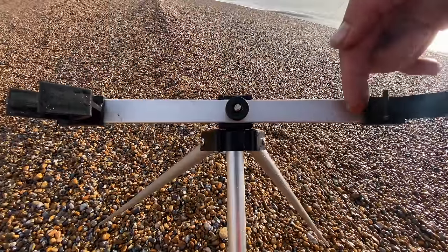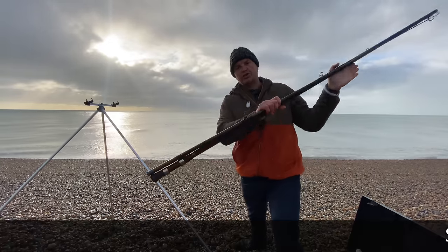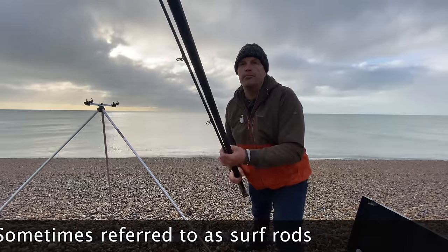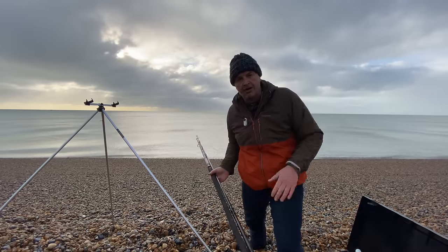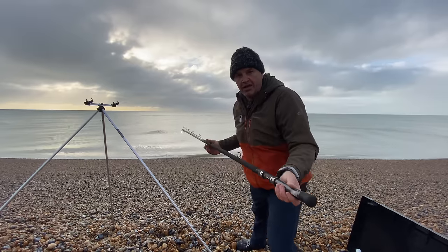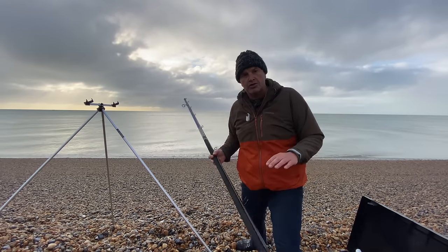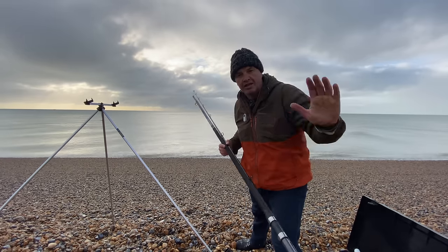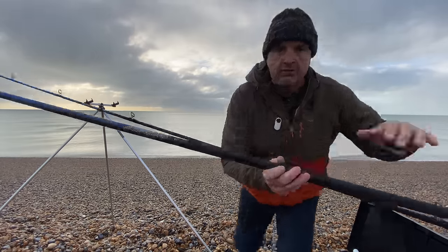I've brought two rods to show you today — these are beach rods. This is the Daiwa Kenzaki — we did a review of that, I'll put a link up. It's a £200 rod but it's excellent, and it's good for the various conditions you have on the British coastline. Whether you're on the south coast, rock marks to the west or northwest, or distance casting towards the east — it handles all of those. I'll show you some links of where you could go to fish.